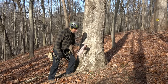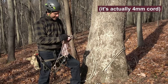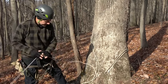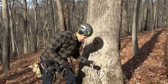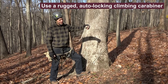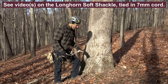There are some other things you're going to need. We're going to need a retrieval line — I just carry a piece of three millimeter cord for that. We're going to need a carabiner, and we're going to need the newly introduced Longhorn soft shackle. That's a Longhorn hitch and soft shackle — separate video on that.